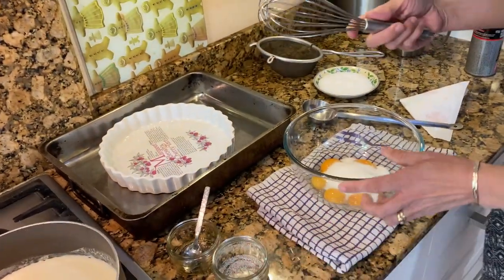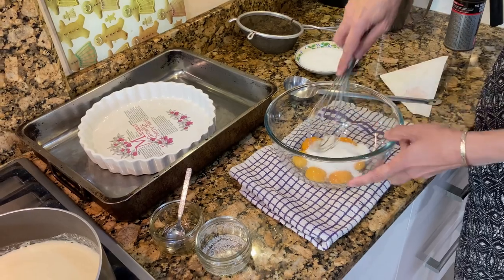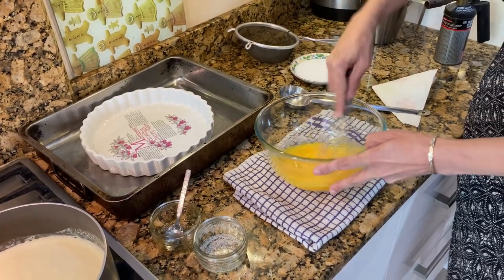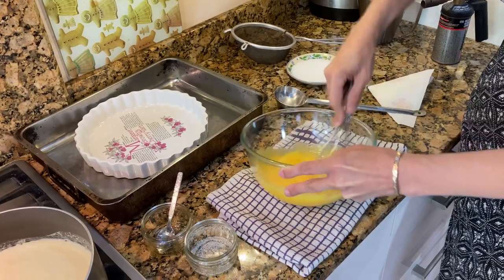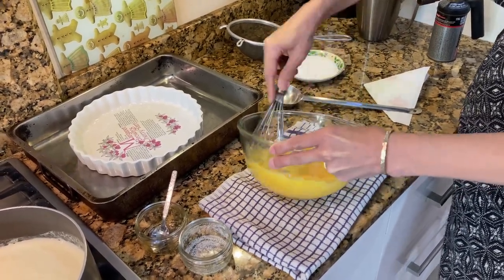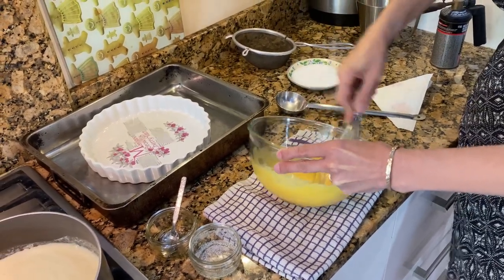Start whisking the egg yolks and sugar. You have to whisk it enough until you can see a pale, clear colour. You'll see it starts to change from an orangey colour to more of a cream colour.